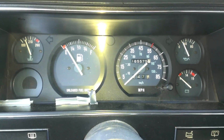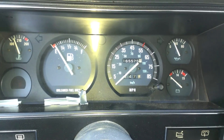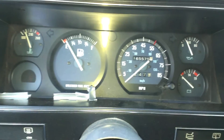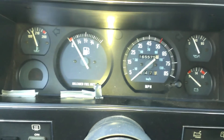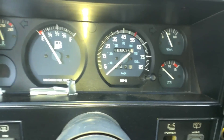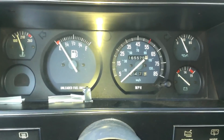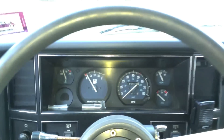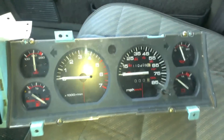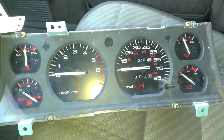Look at this — I found something at the junkyard. You can see how fast you're going, your oil pressure, your battery level, your temperature, your fuel. But wait, there's some missing down here. This unit here is the highest model gauge cluster.